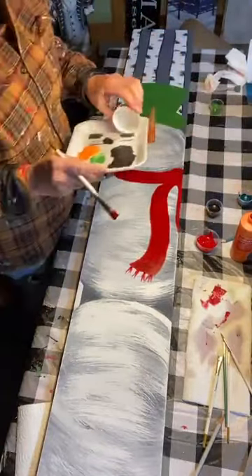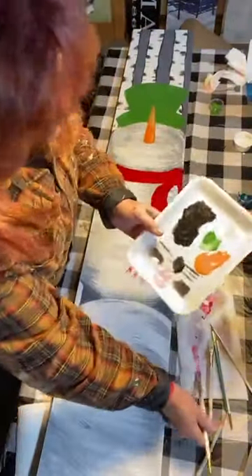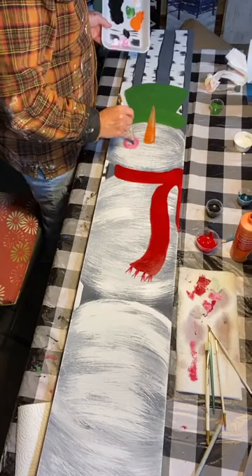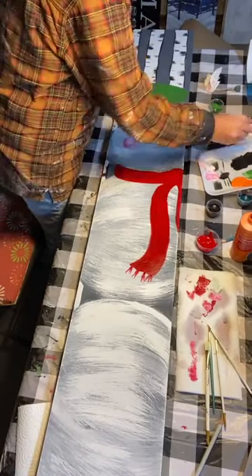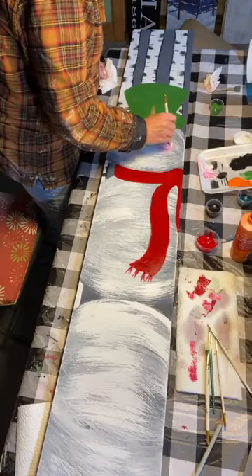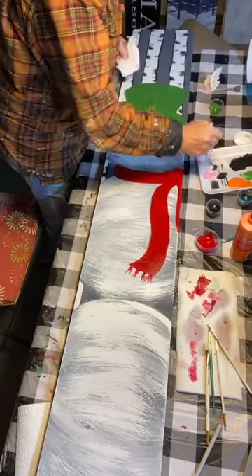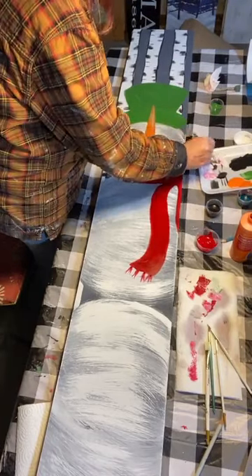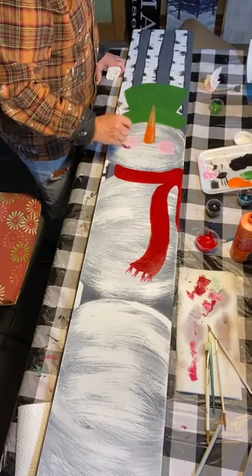I mixed a little red into my white for rosy cheeks — he's going to have some little rosy cheeks because he's out in the cold. I want it more like a blush color. I'm going to wipe off the brush and put a little white on top. Anyone a snowman collector here? I have a small collection — one is made of an old chenille bedspread which is so cool. I love my snowmen; I leave them out until about February.